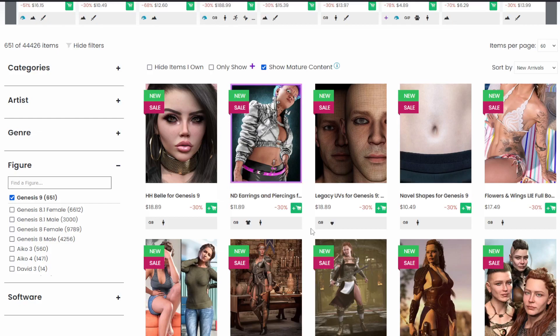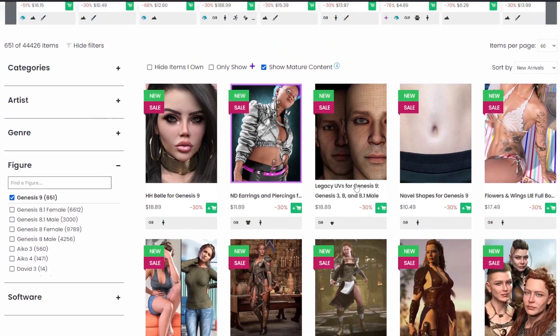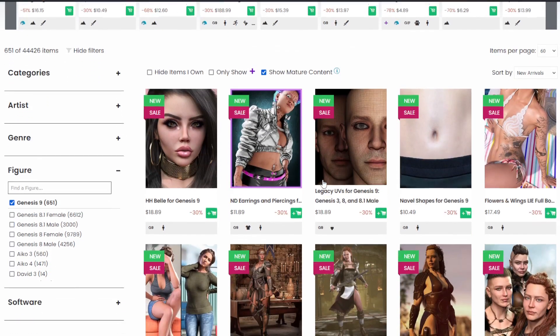Is it a good time to get onto Genesis 9 now? For me personally, yes. I've been on Genesis 9 from the very beginning when you could do nothing with it. One reason it's starting to become a good time is because the library has grown so quickly — 651 assets for Genesis 9 — and it's continually growing every day.